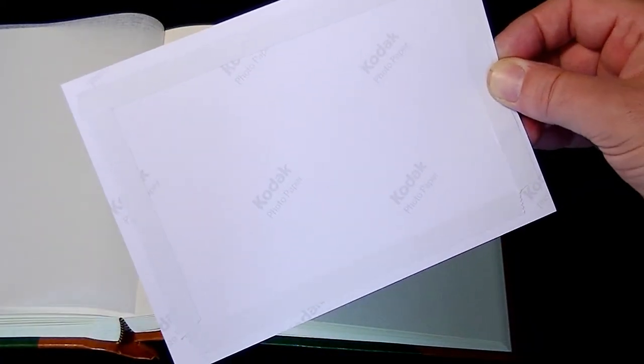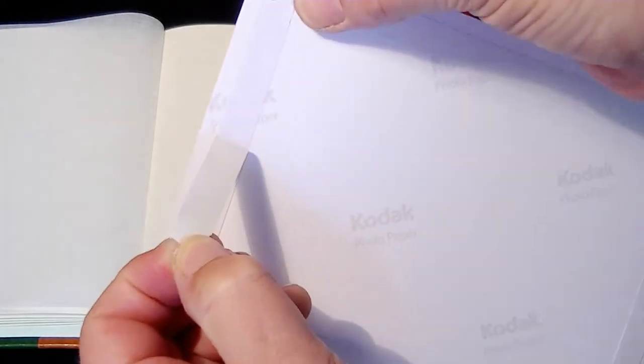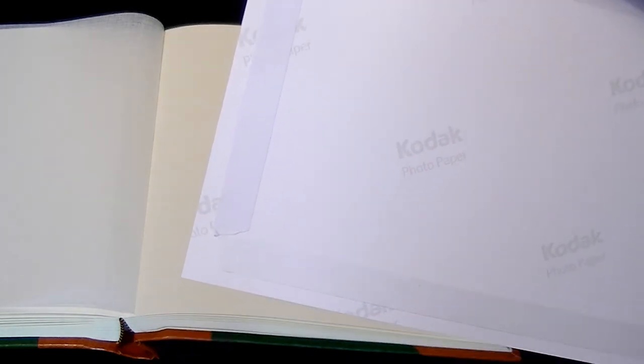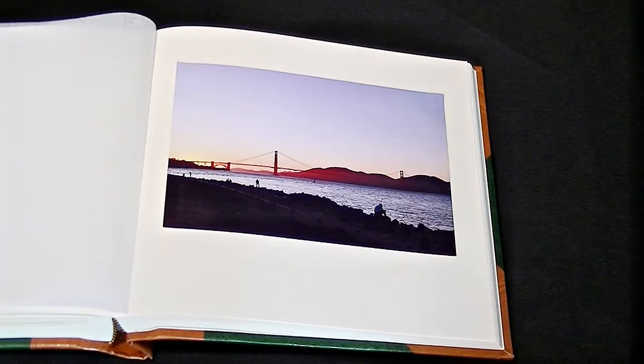Now we have our tape on all four edges of the image. We peel off the last of the backing paper from all four pieces of tape to reveal the adhesive surface that will stick to the page. We then line our image back up, smooth it down, and there we are — a seven by five image added to the page of our Heritage Traditional Studio 80 album.